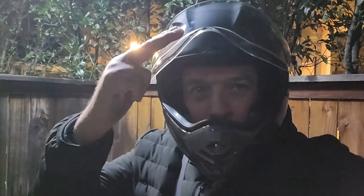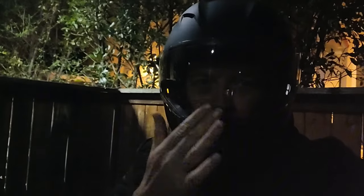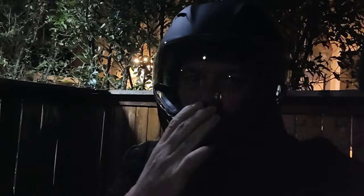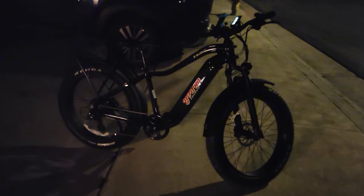Hey guys, welcome to my channel! Today I'm gonna ride the bicycle in my new helmet. I'm gonna ride the Young Electric, and this is my new helmet — I got it for different e-bikes for high speed. I'm gonna ride this bicycle, the Young Electric fat tire bike, which should have really nice performance.